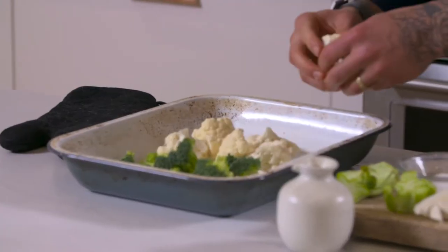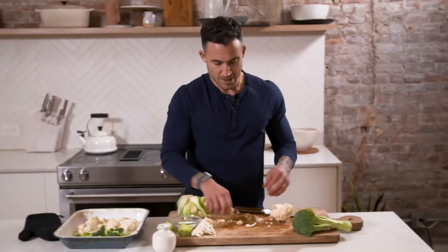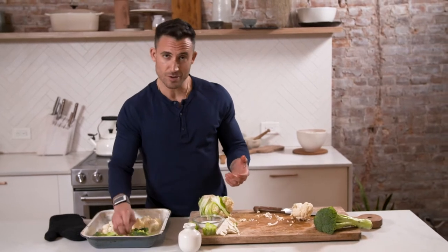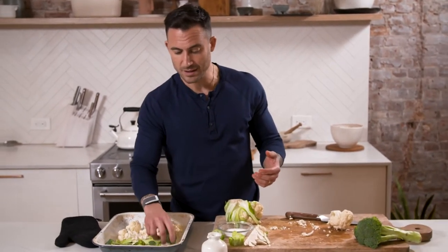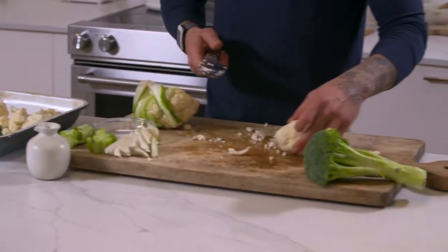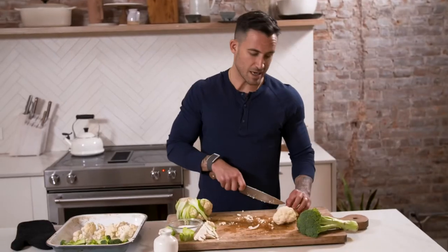I like to put them on different sides of the roasting tray, just so in case the broccoli cooks faster than the cauliflower, or the cauliflower cooks faster than the broccoli, I have complete control if I wanna pull something out first. But I have no problem roasting them together because most of the time they're just gonna cook at the same pace.